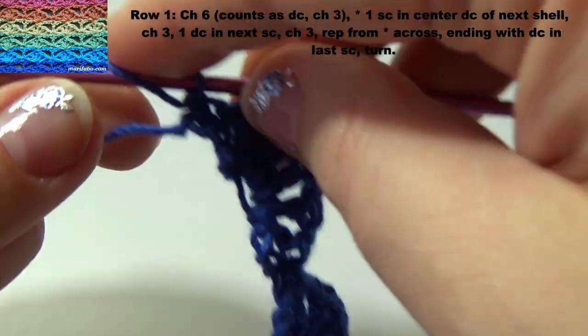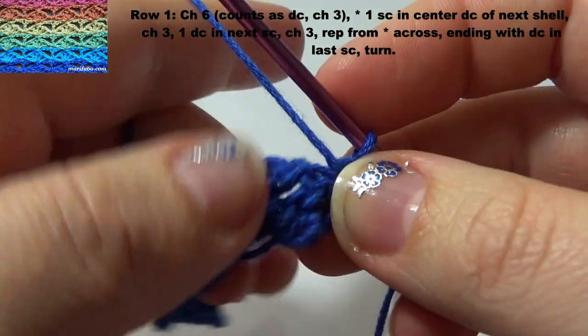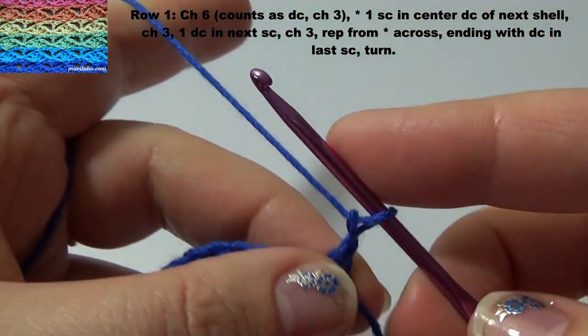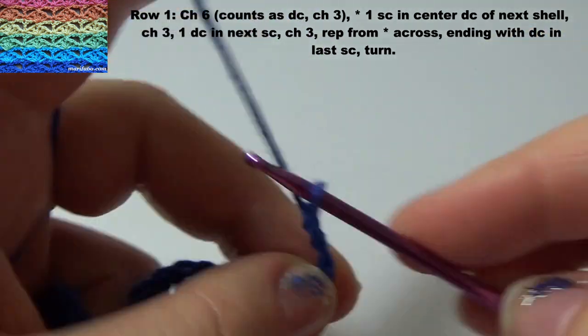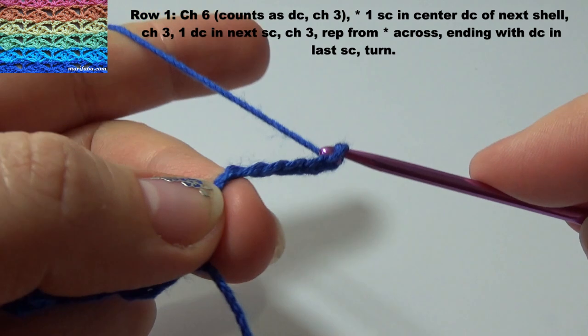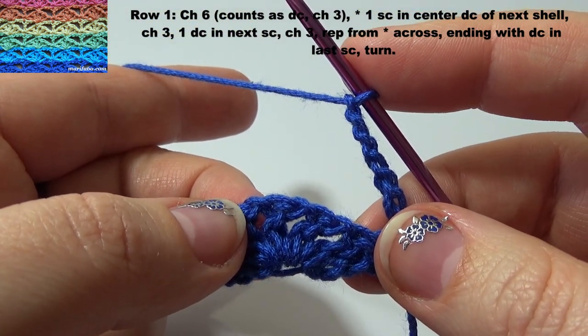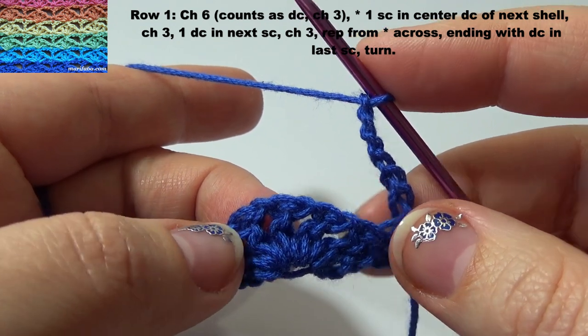Row 1. 6 chain, 1 single crochet in center double crochet of next shell.